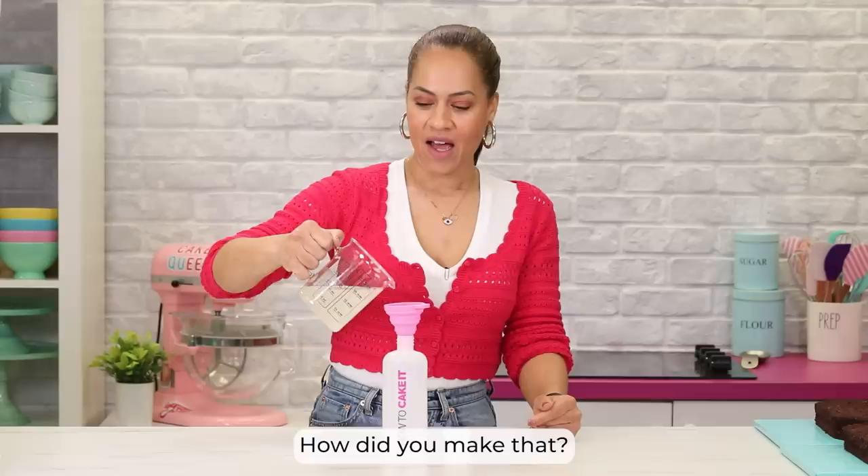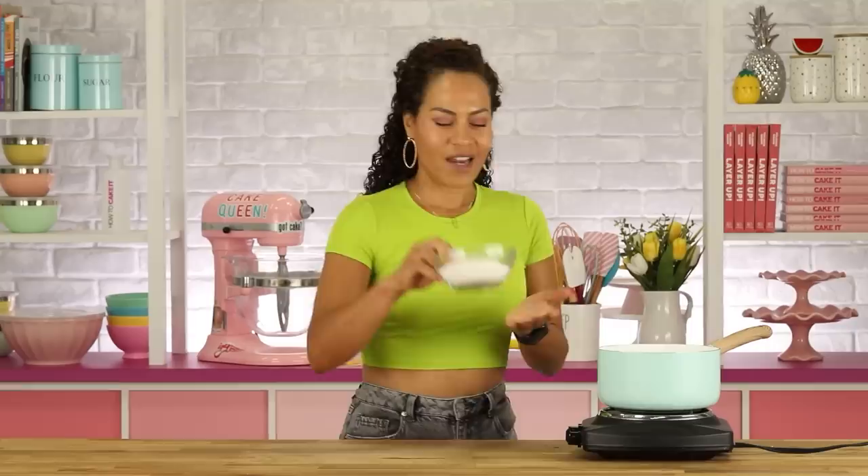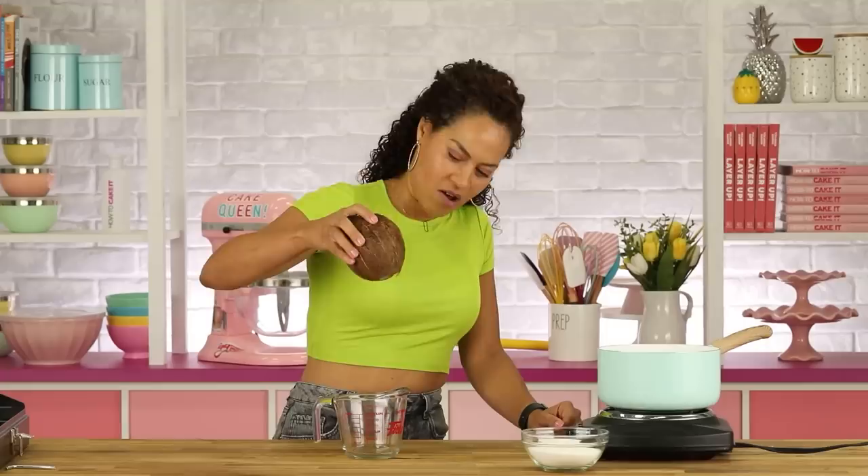This is coconut simple syrup. How did you make this? I should have made it on camera, but can we go back in time and show them how? I need sugar and I need coconut water, please. I can't make it stay still, so I'll make it a little bed. What about an Allen key? Look, I just invented a coconut carrier.